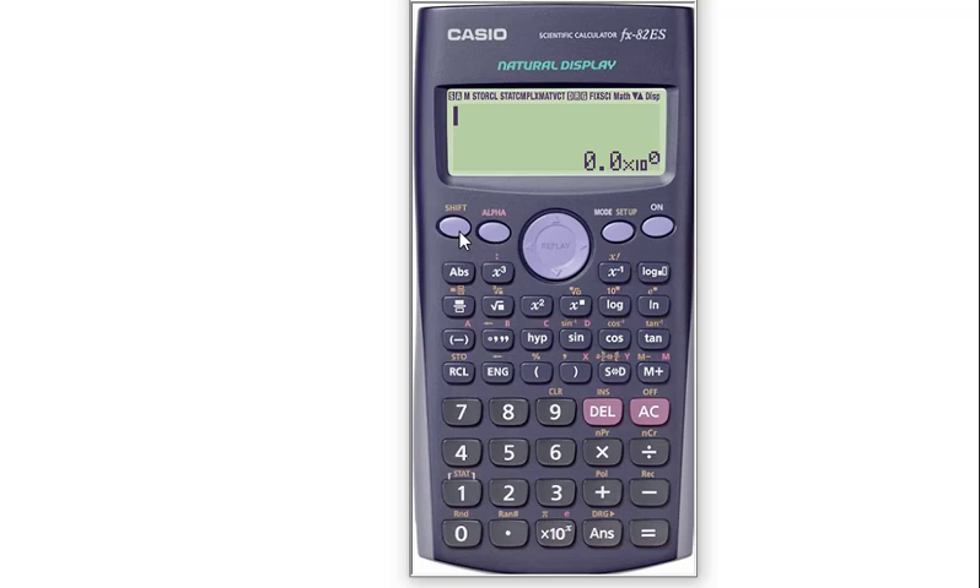To reset, first you have to press Shift and this 9. If you want to clear your present setting and return to the default mode or default setting, you have to press 1. If you want to clear only memory, then press 2.